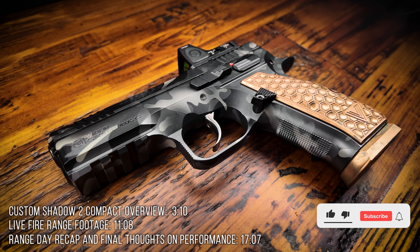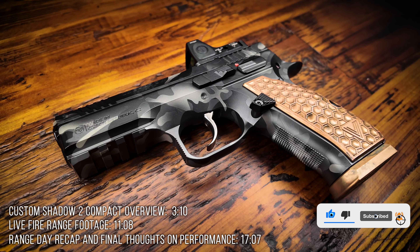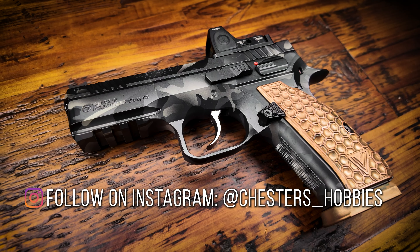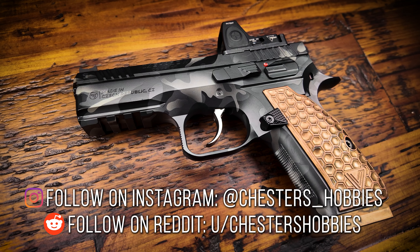I hate asking, but it really does help with the algorithm a lot, so I'd really appreciate it. And if you ring the bell icon, you should get notifications when new videos are released as well. Additionally, if you want to get more Chester's Hobbies content, you can follow me on Instagram where you can see what I'm working on and get previews of upcoming videos. I'm also pretty active on Reddit if you'd like to follow along with the conversations there.